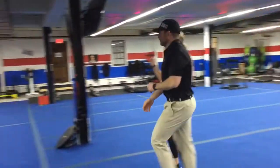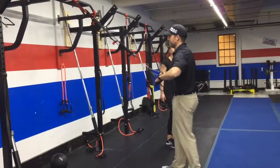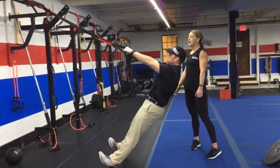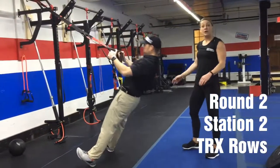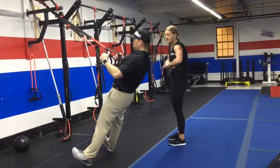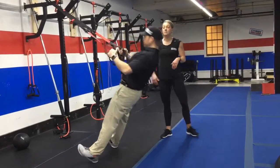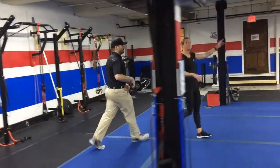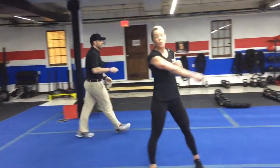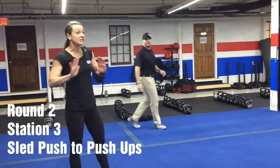Station number two, you'll get the TRX now and you are going to do TRX rows. So arms out in front of you, squeezing those shoulder blades, keeping those shoulders down and away from your ears. Make sure your ribs stay tucked here so you don't want any rib flare. Moving that body in that plank position. Station number three is the same — again, you're pushing the sled one length of the blue floor, finishing that 15 seconds with some push-ups.